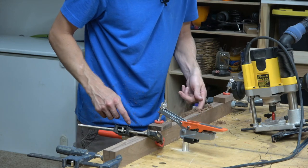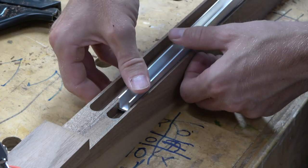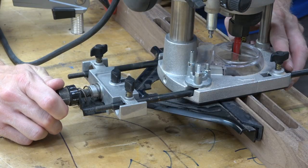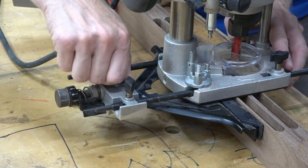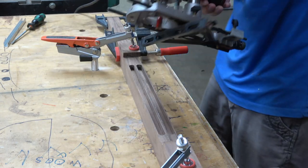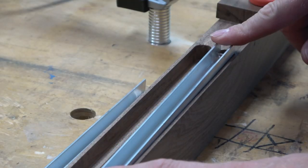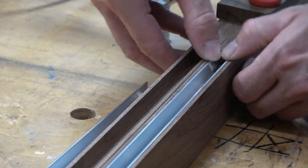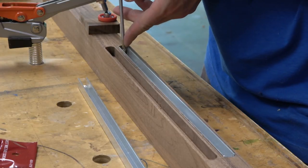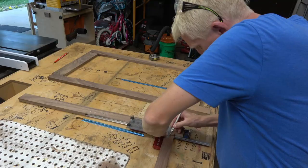Clamping both boards back-to-back ensures that when you route one board then flip the router to the other side, both routed-out channels will end up being identical. I didn't realize the half-inch U-channel measurement was the inside dimension, not the outside-to-outside dimension — no biggie, a slight adjustment to the guide and a couple quick passes solves the problem.